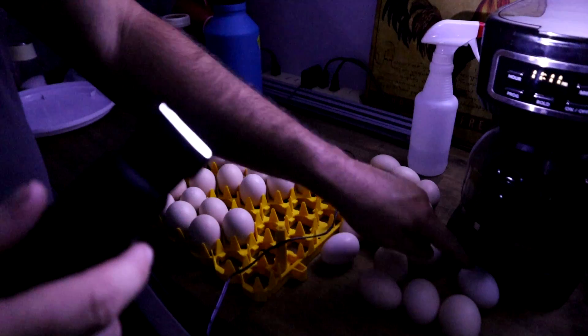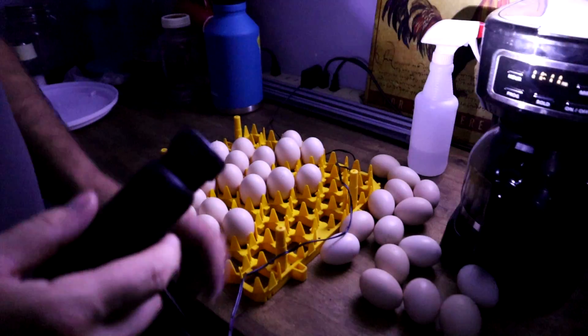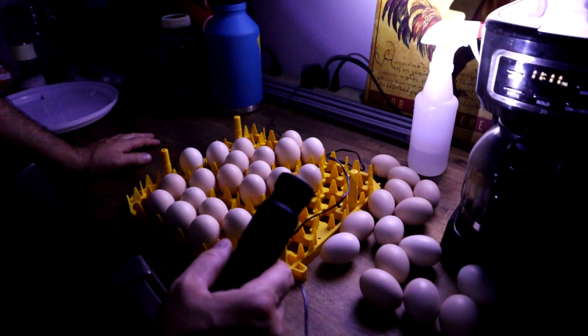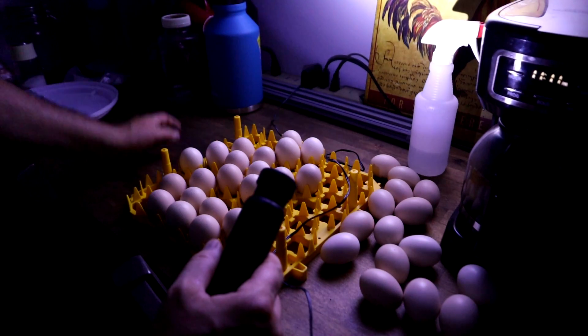So I had to pull quite a lot — 15 total removed. Now I ordered 24 and she sent 36, so in reality there are 21 good ones developing. So it's 21 out of 24 is the way I look at it.